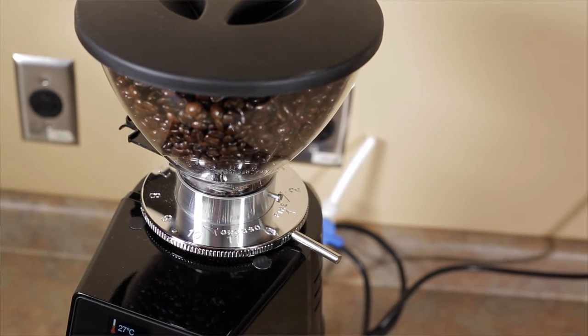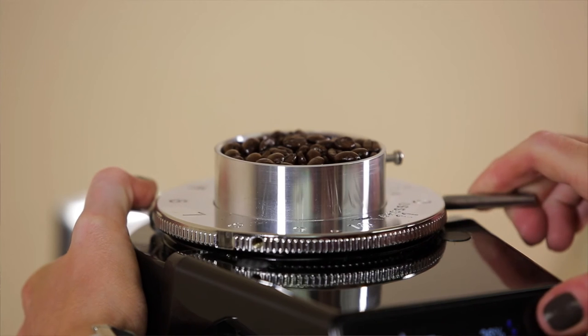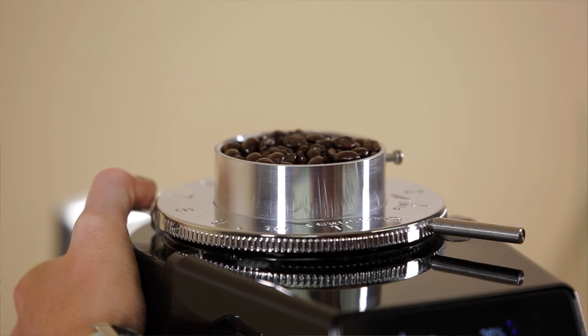Keep in mind that if you're going to a finer setting, you need to have the grinder running or else you run the risk of jamming it. If you're adjusting it coarser, you don't need to worry about this because the burrs are opening up. If you're unsure what to do when you first unbox your grinder, we have an instructional video on how to zero it out, which makes your life much easier when you're initially dialing your espresso in.